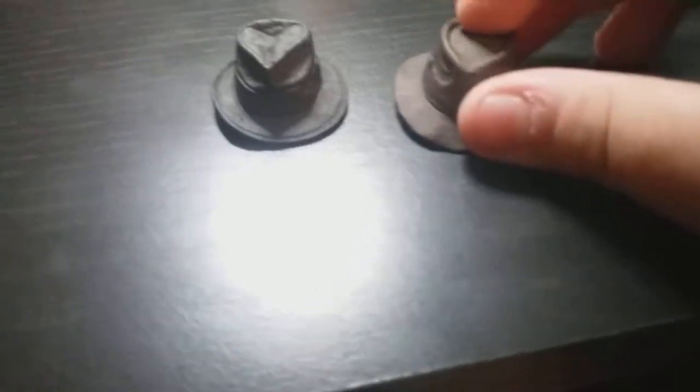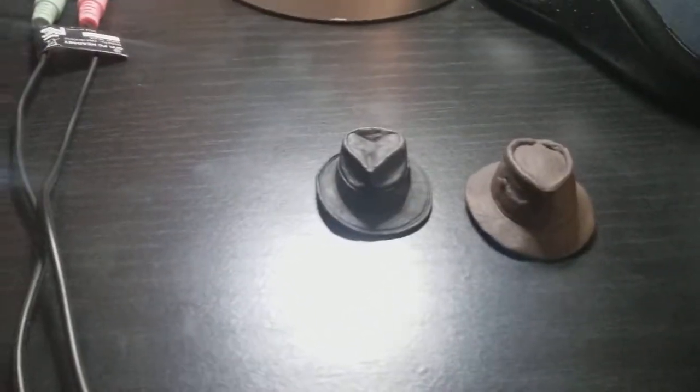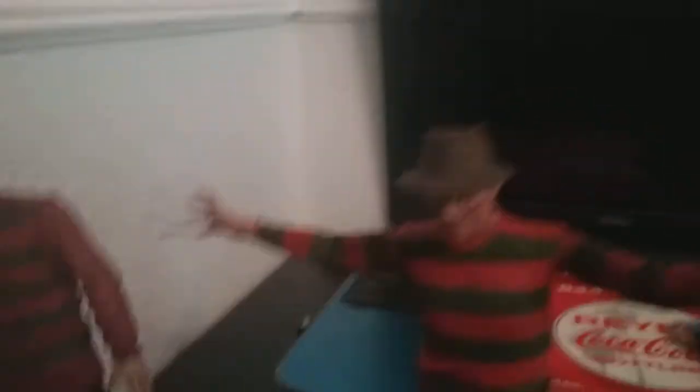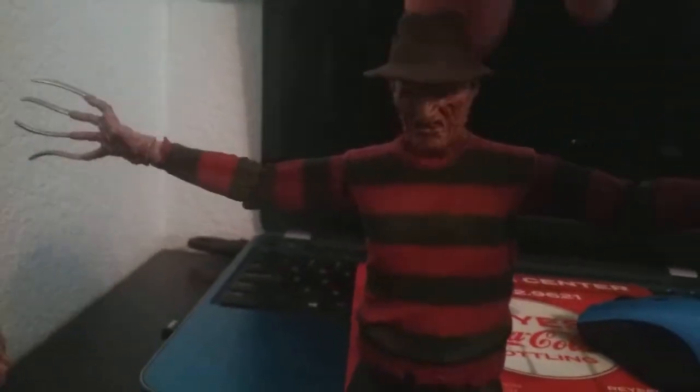Sorry for that cut. This is the original Freddy hat and this is the one from Part 2 — you can notice a significant difference between the two. In terms of accessories, he does come with a finger knife hand, similar to this one, but I kept this one on since it's different.